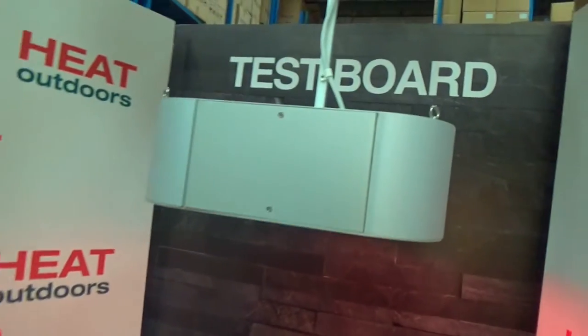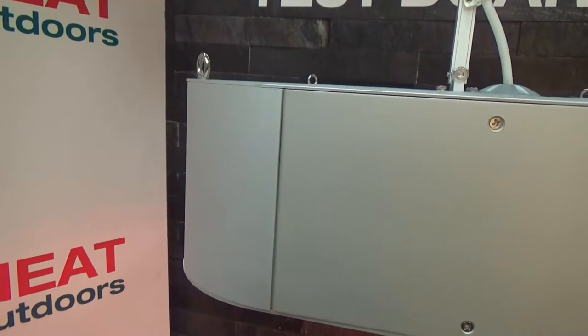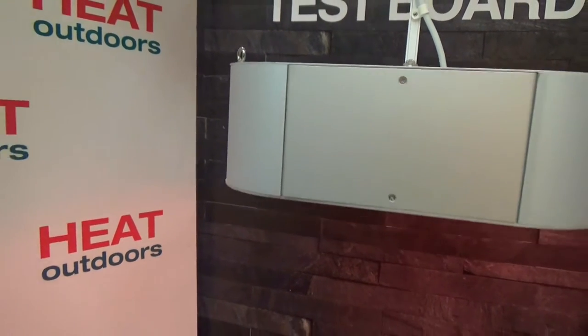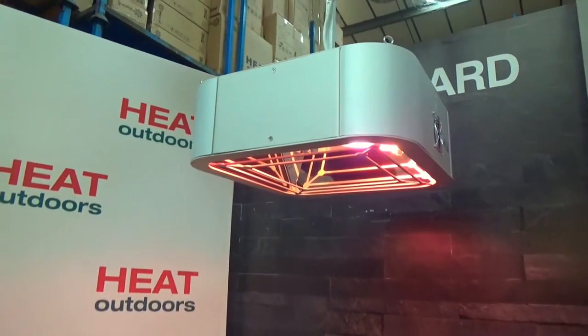An alternative to that are these eyes that you can see on the corners of the unit. They allow you to use any kind of wire or cabling that fits in with the particular decor or the way your shop or warehouse is being styled, and the unit can hang from the corners and will be equally stable. So there are a good lot of options there.